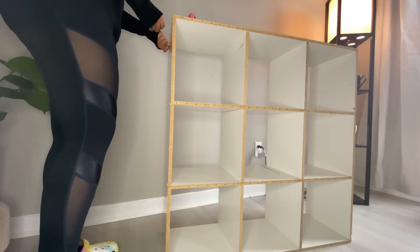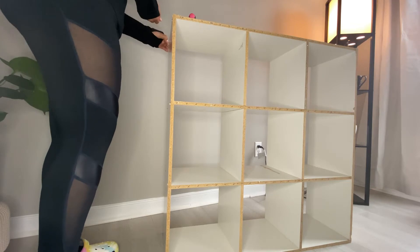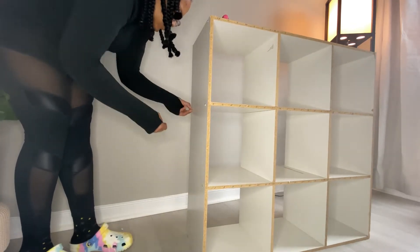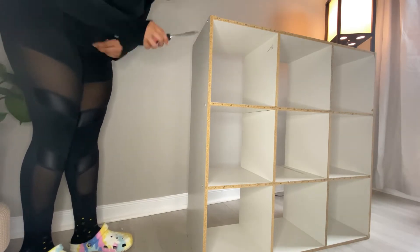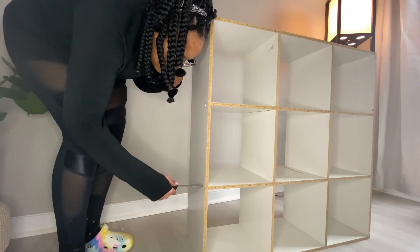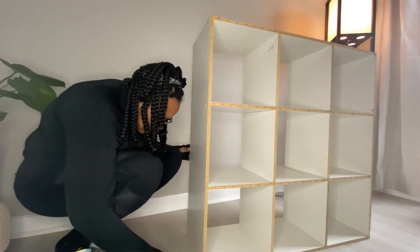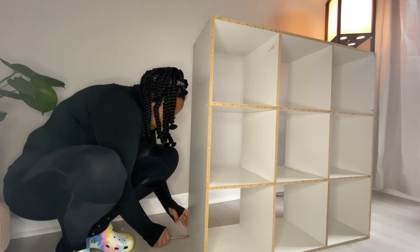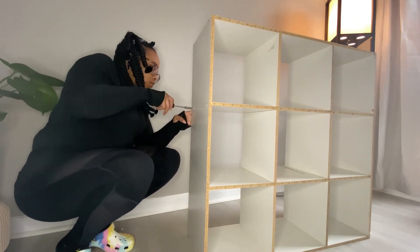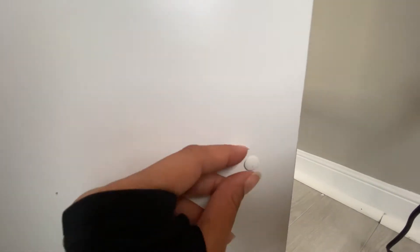Next I went around the whole cube — they have these little covers over the nails, so I went and took those off, and then I also tightened all of the nails to make sure they were in as flat as they could be, so that when I painted I didn't have nails sticking out. Here's a closer look at what I was doing: just taking the covers off and tightening the screws or the nails or whatever.